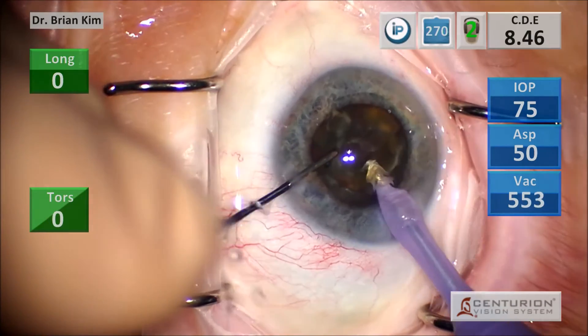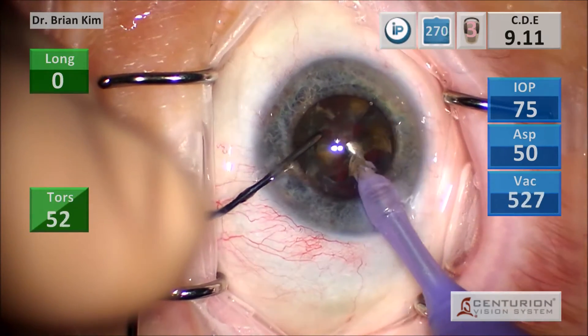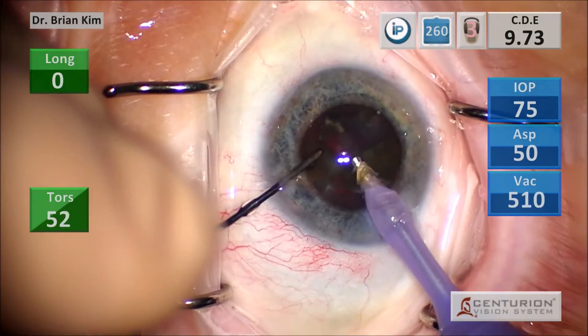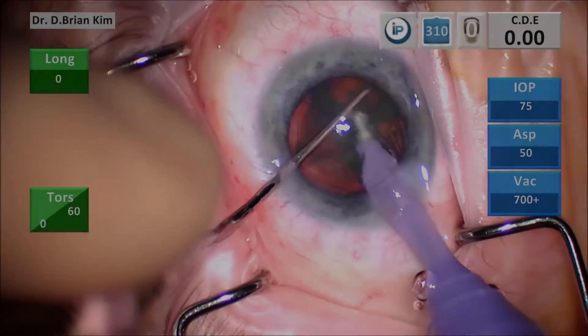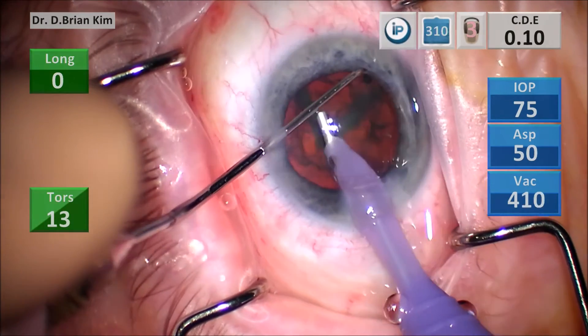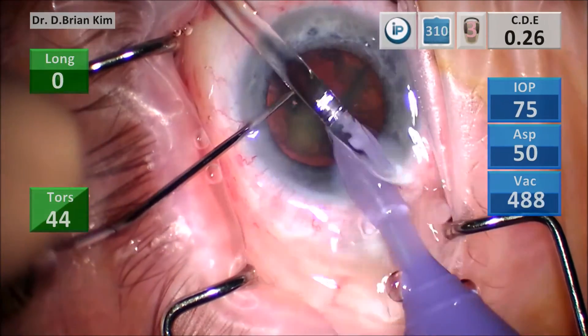After cross chop, freeing that first piece was difficult, so I went ahead and tried chopping again and the fragment became mobile. Don't be afraid to re-chop if you find yourself having difficulty mobilizing. Again, after cross chop, the first quadrant won't come out, so I just pull it centrally without difficulty.